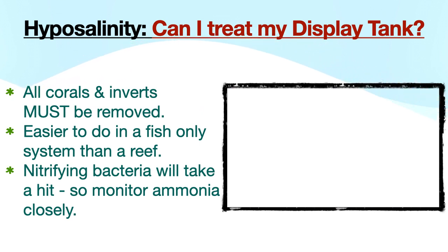Remember, hypo can have a negative impact on any aquarium's biofilter and biodiversity, so you will need to monitor ammonia very closely and have a reducer on hand to quickly mitigate any sudden ammonia spikes.